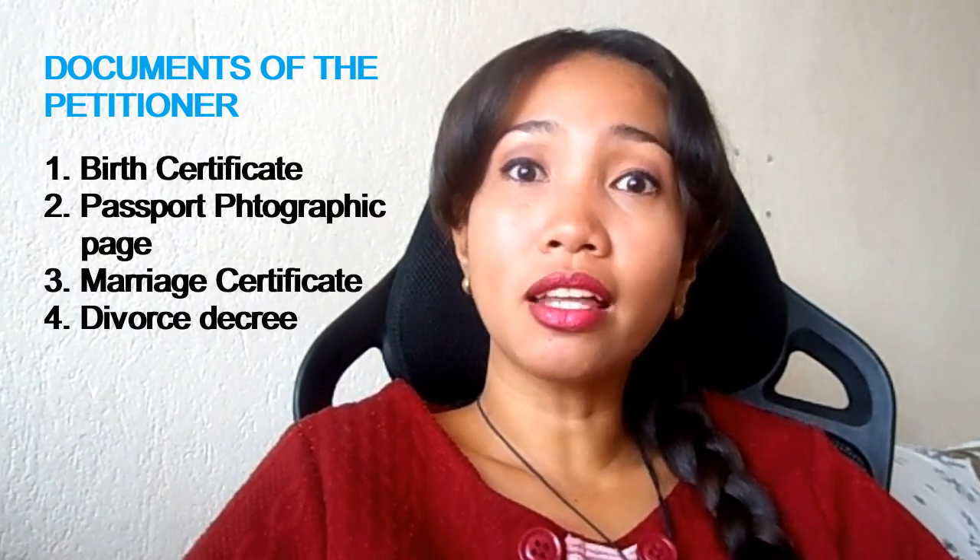What are the primary documents for the petitioner? The documents are copies of the following: birth certificate, passport photographic page, marriage certificate with English translation if not in English, and termination of prior marriage such as a divorce decree.